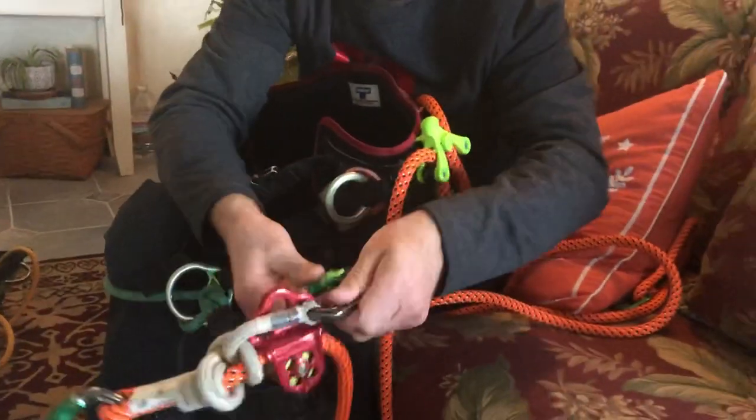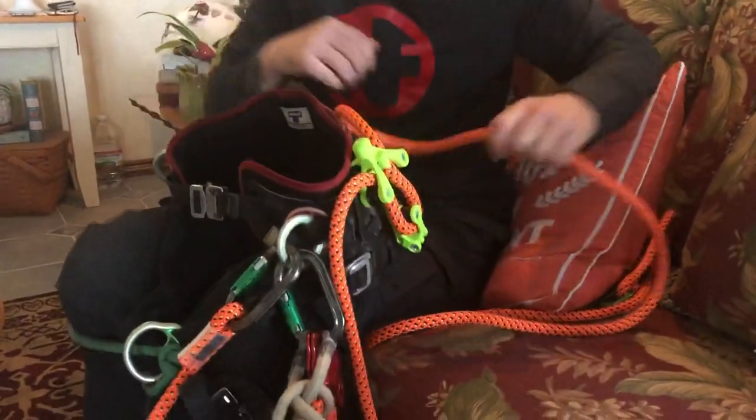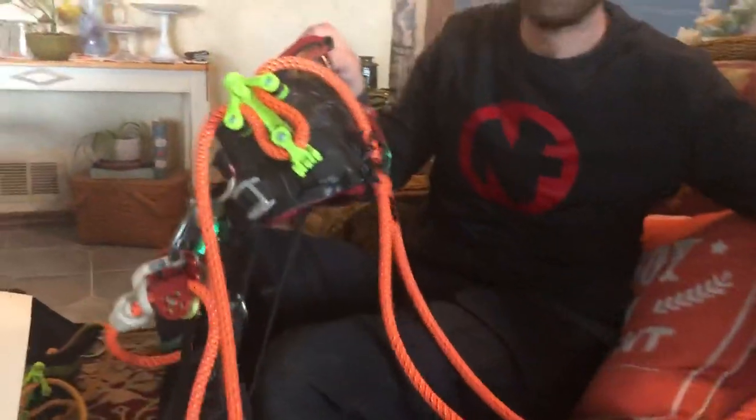Hook up all your hardware. And now you have an installed keeper. We're gonna do another video specifically on how to use the keeper.